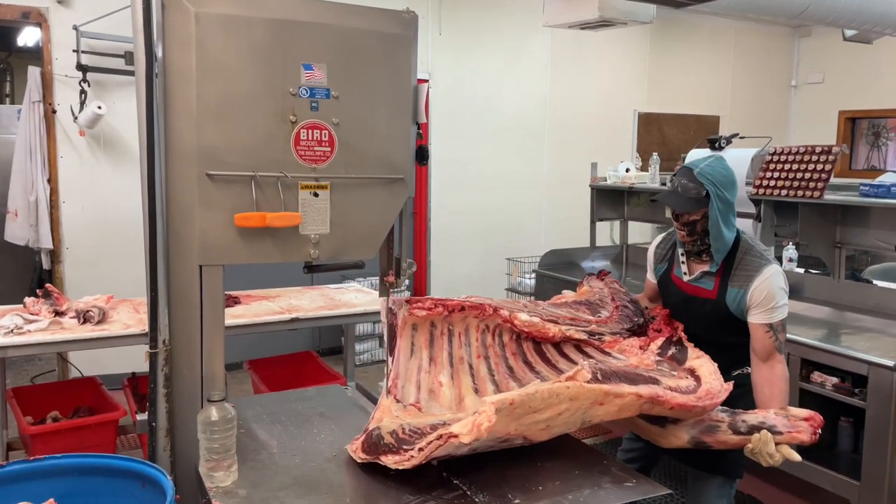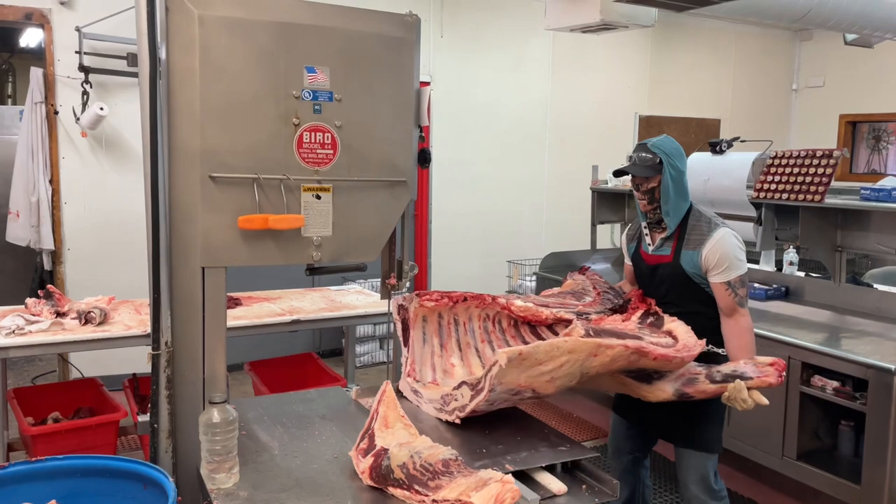Hey guys, welcome back to the chop shop meat cutting. Today I'm going to show you guys how to break down a front quarter of beef.